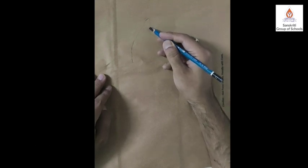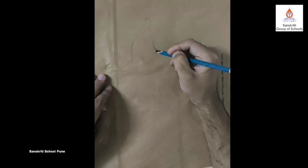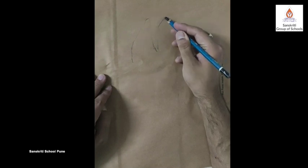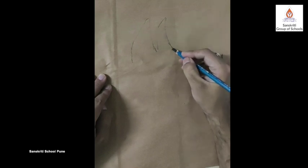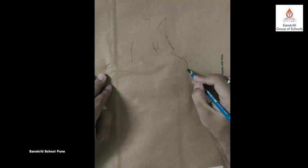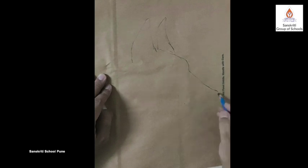We start with a basic sketch in pencil. Remember not to apply too much pressure. Do mind the tones, my dears. It's very easy to draw without an eraser, children. It just requires some rigorous practice.